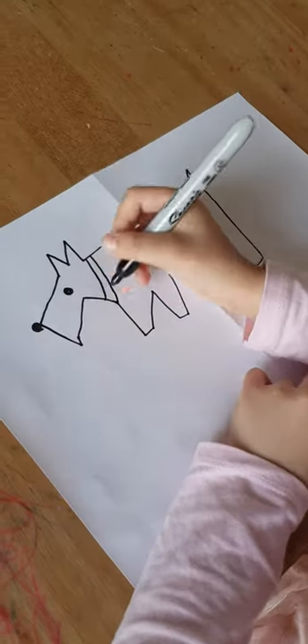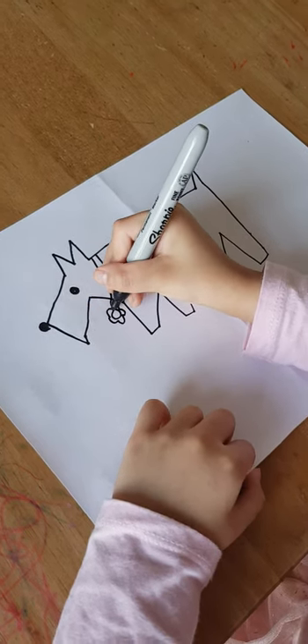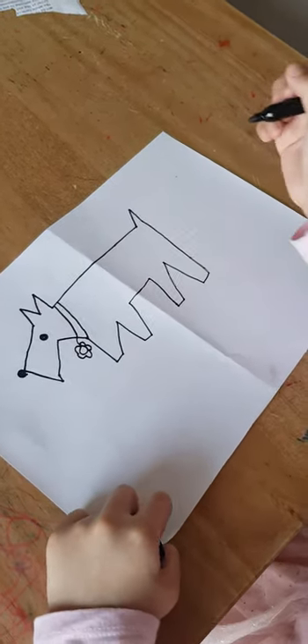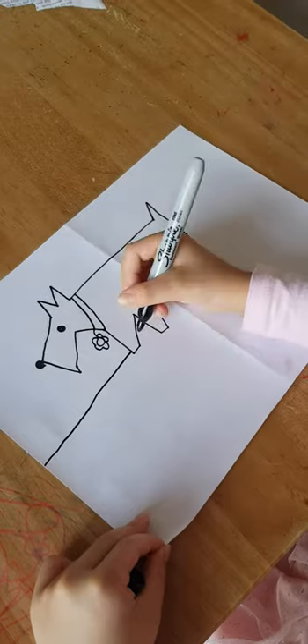You can draw something here if you like, like a little flower or anything else, or like a little human. Now I'm going to draw the grass and stuff — make sure not to go through it.